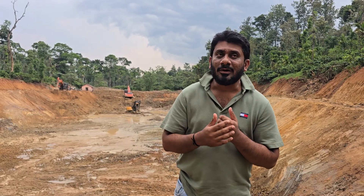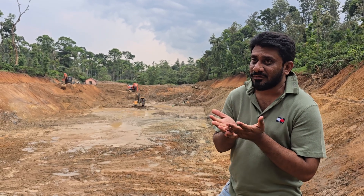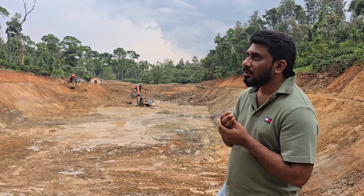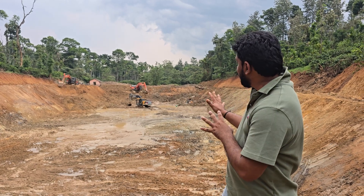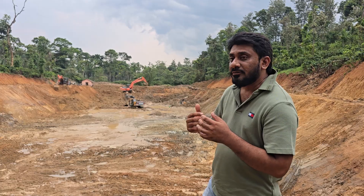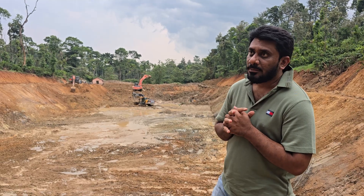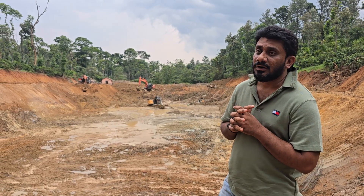Hello, hi everyone, this is Sami here from Agronomy Solutions. Welcome to one more vlog. This vlog is all about a tank of 300 by 150 on a depth — we tried our level best to make it 30-32 but on average it's coming to 25-26. This was the most complicated and challenging task we have taken on.